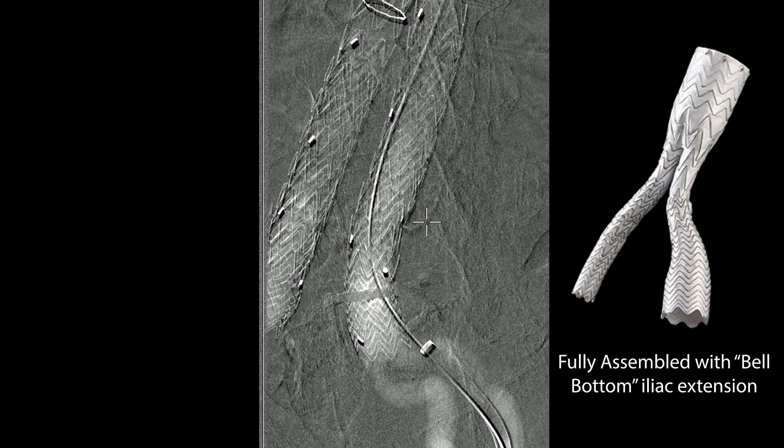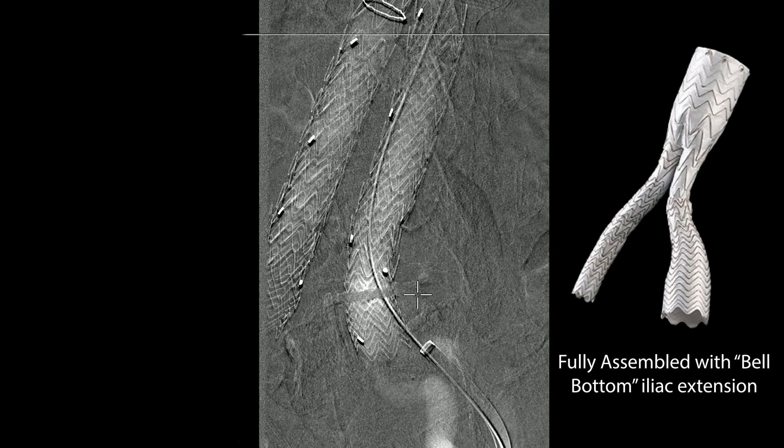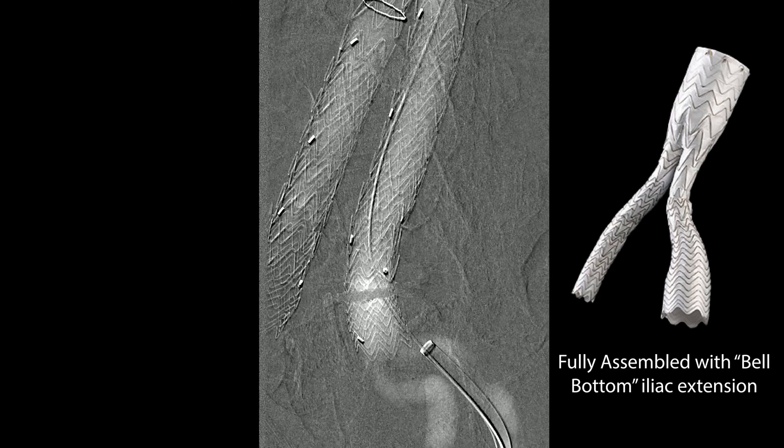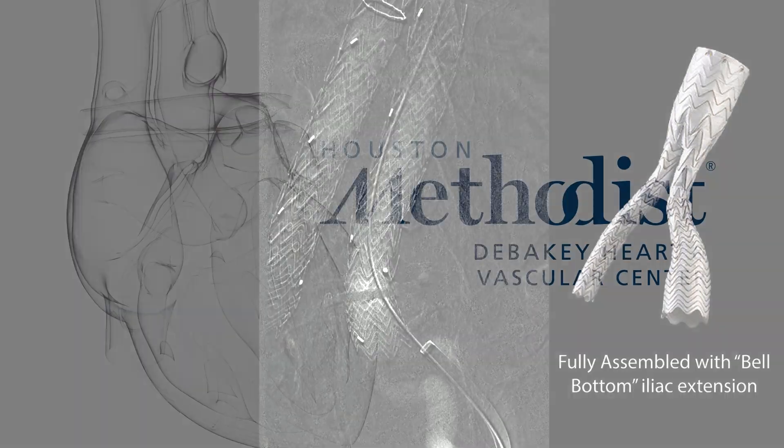Then a completion angiogram — in this case with CO2 — hypogastrics present, no obvious endoleak. Obviously, you've got to follow this patient up. It's always a challenge when the patient has elevated creatinine as to how to follow these patients. But thank you for watching this.